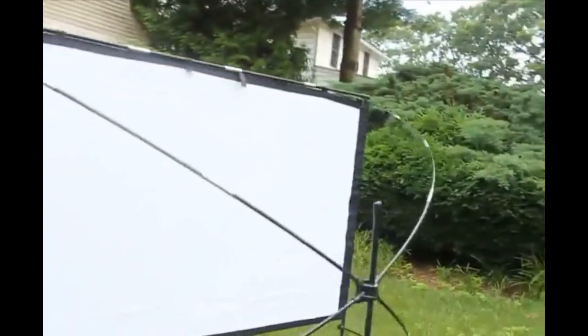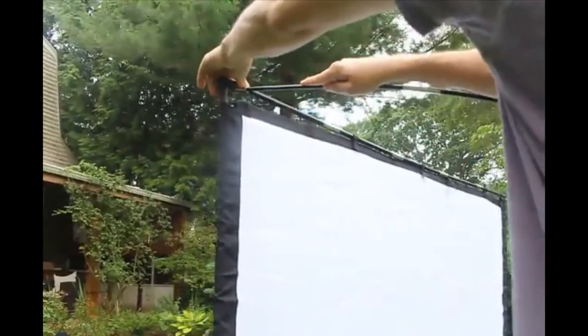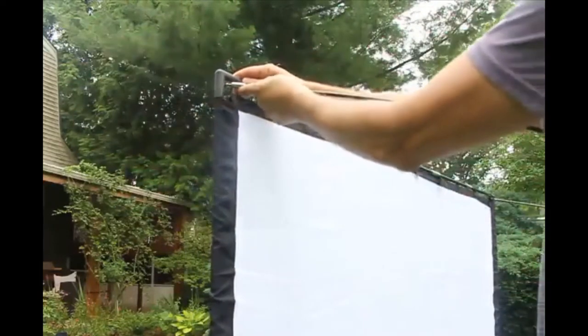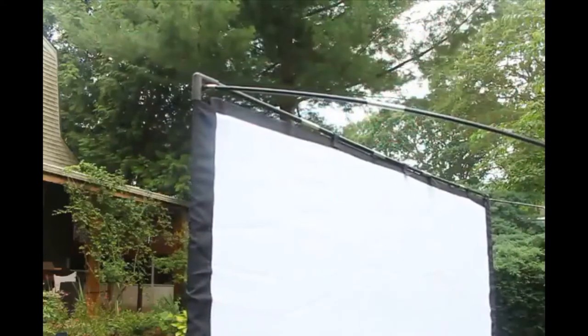They start off folded up and then they straighten out. To assemble it, all you do — there's a hole here and it's got a grooved plug. Stick it right in there. That's it. So you stick in the four corners.